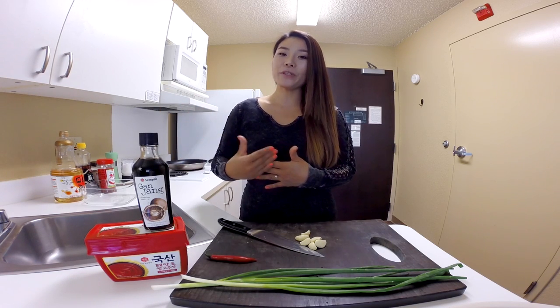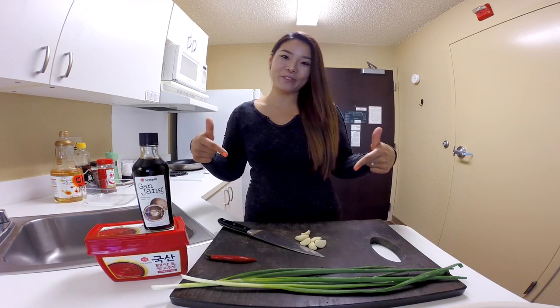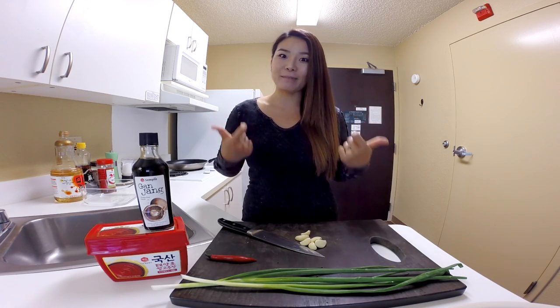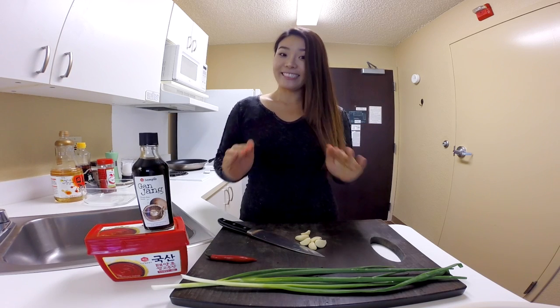So until then, I'm going to film Asian at Home in a hotel room. Today I'm going to show you the simple, easiest way to make spicy pork with Sempio. Let's get started.